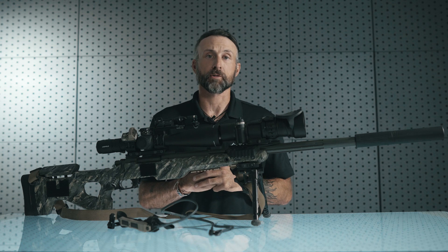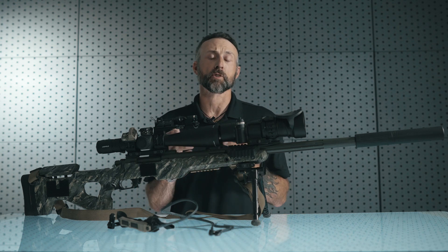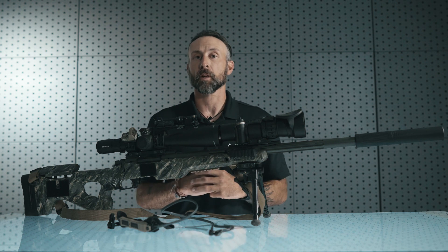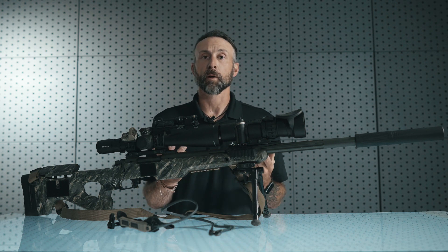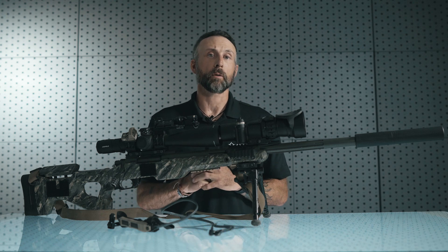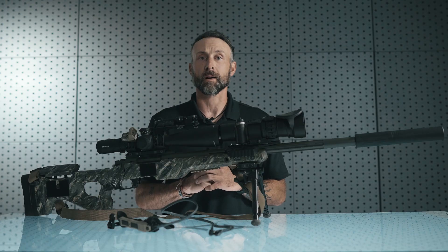I hope that this instructional series gives you guys with precision rifles some additional thought process on how to mount the Maul to best suit your applications. If you'd like to learn more about the Maul instructional series, head on over to the B.E. Meyers YouTube channel or cruise on over to BEMeyers.com.